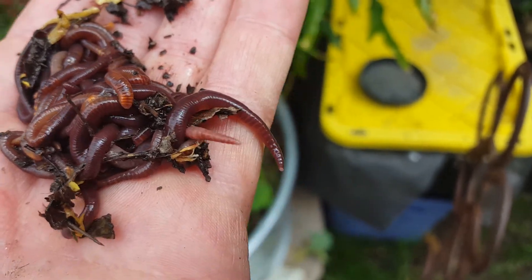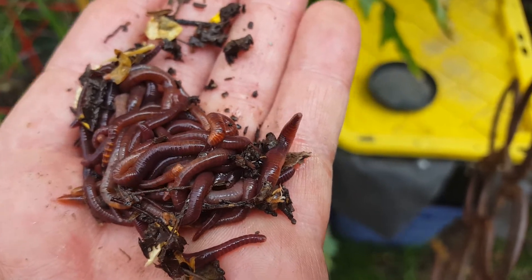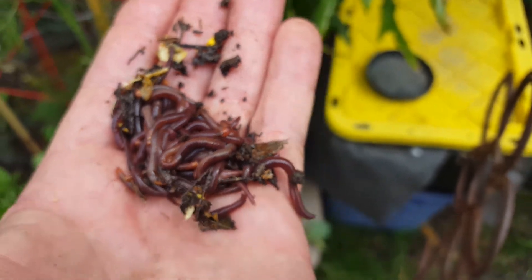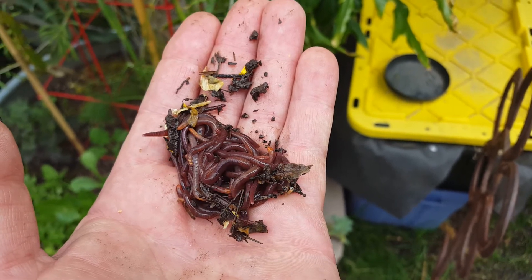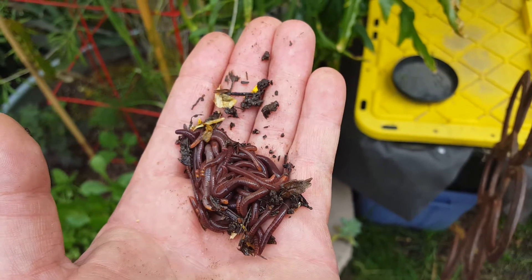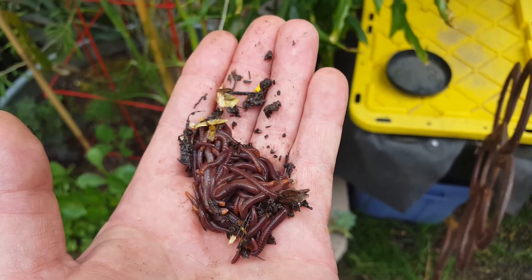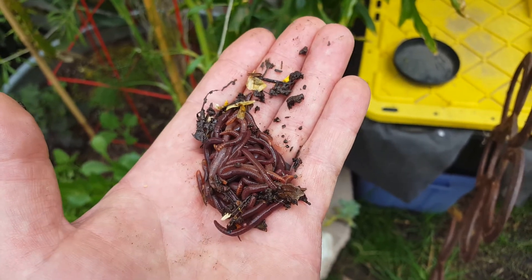They are active little critters. Anyways, I'm gonna put them in the bin before they start crawling out of my hand. Thanks for watching — like, subscribe, and share if you haven't already. Stay safe, stay healthy, and grow on. Thanks, have a great day, bye.